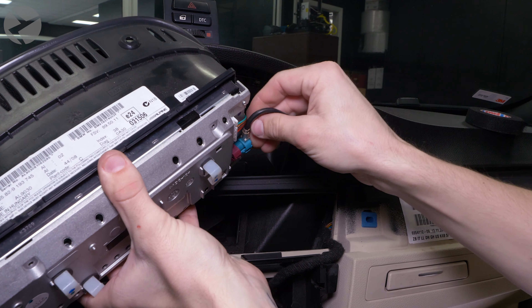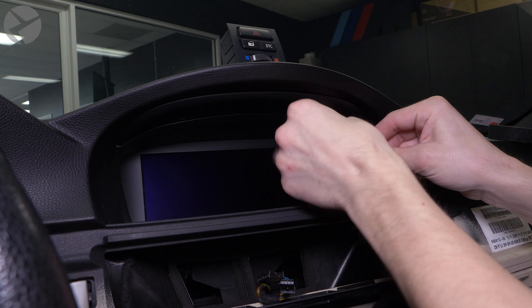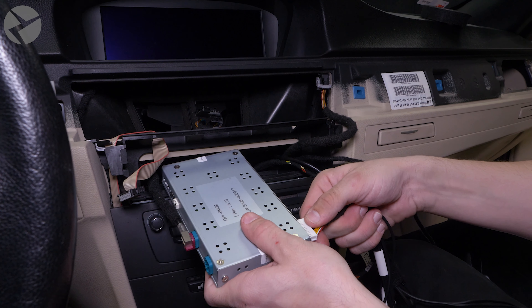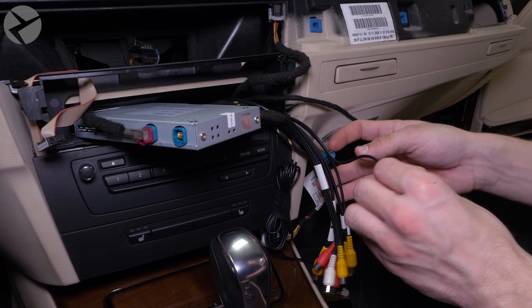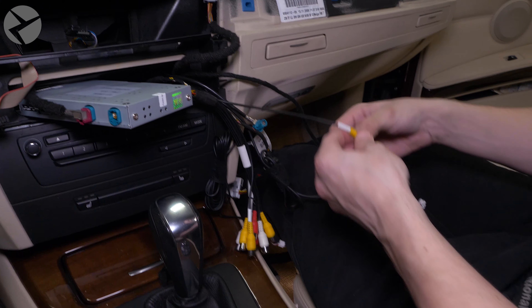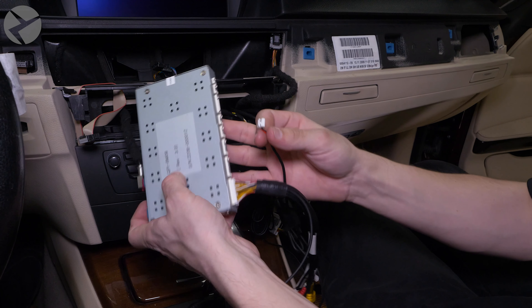Now take the Beamer Tech power adapter harness and plug it into the BMW power connector for the screen. The Beamer Tech harness branches off into two parts — one half will go to the screen and the other half to the main power harness for the MMI. Once connected, tape the other end of the harness to the cable tie and feed it through like you did the video cable.